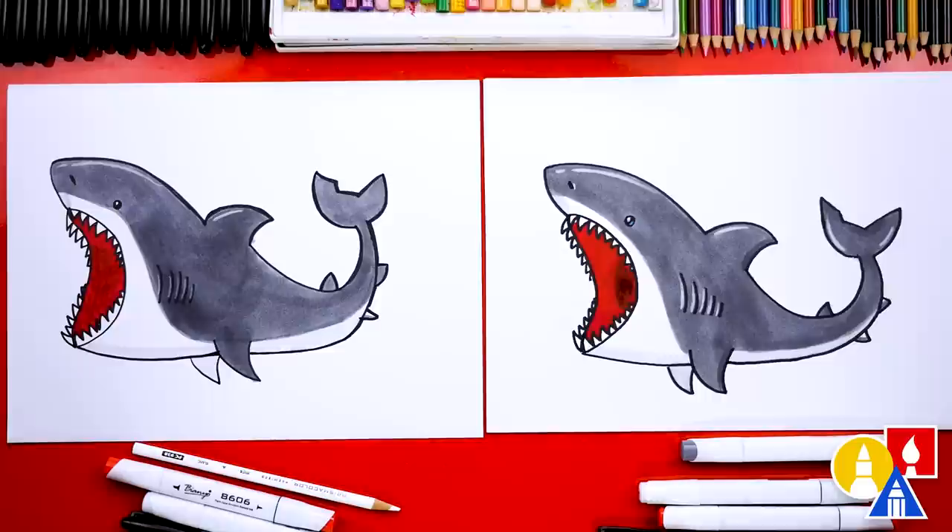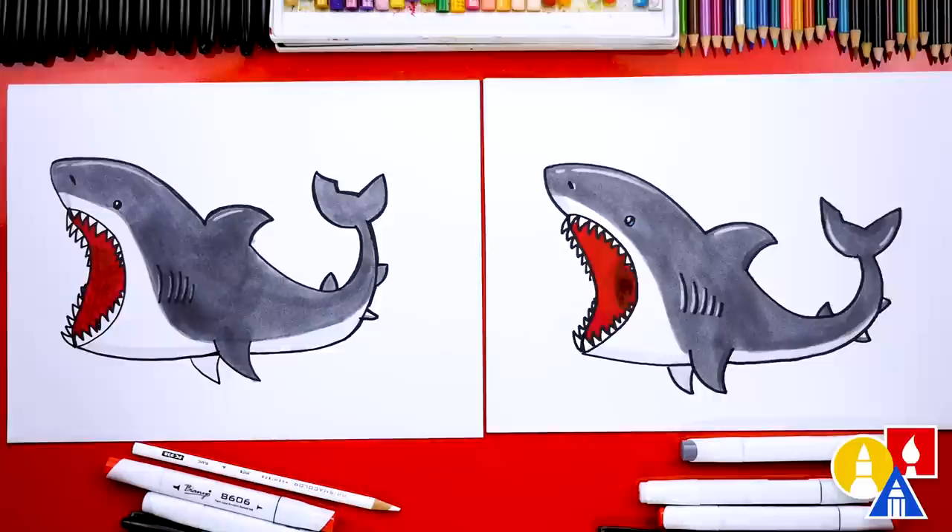What else can our art friends add to their drawing? A background — a background would be really cool. You could also draw something that the shark is going to eat, maybe a puffer fish. We hope you had a lot of fun drawing a great white shark with us. Remember, it's okay if your drawings look different than ours — both of our drawings look different but they both turned out awesome. The most important thing is to have fun and to practice. Remember to practice, and we'll see you later, friends!